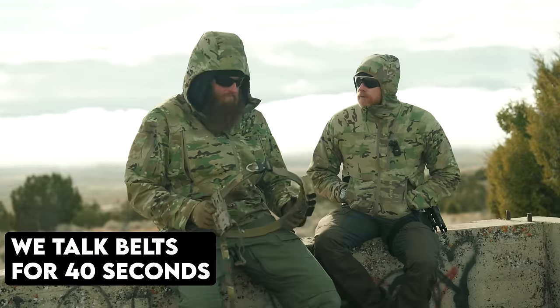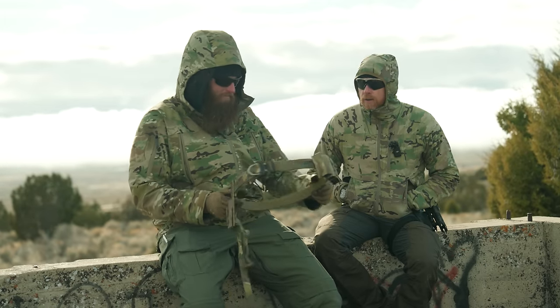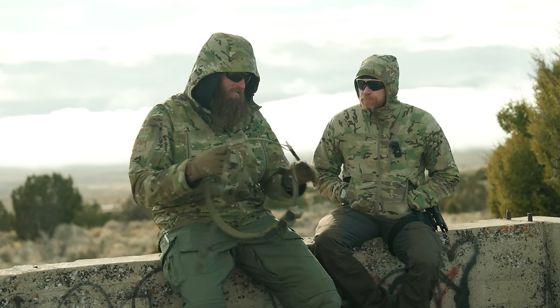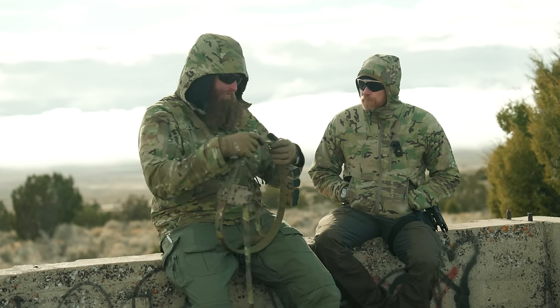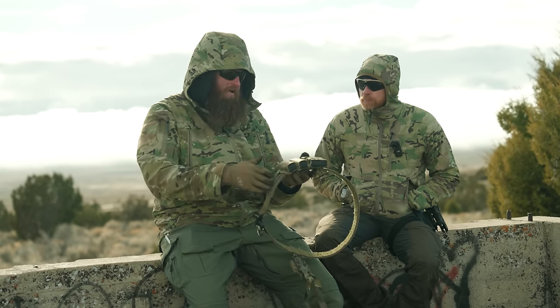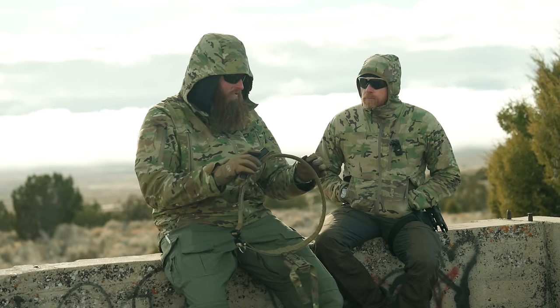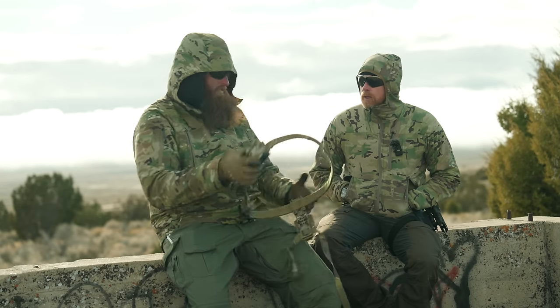A big thanks to the sponsor of today's video — our friends over at Segera Gear. They've got a new battle wagon. The tail is a little bit easier to manipulate so you can fine adjust it. They also put a layer on top that is multicam and multicam arid in a couple of different colors, and this also has a coating that mitigates thermal energy a little bit.